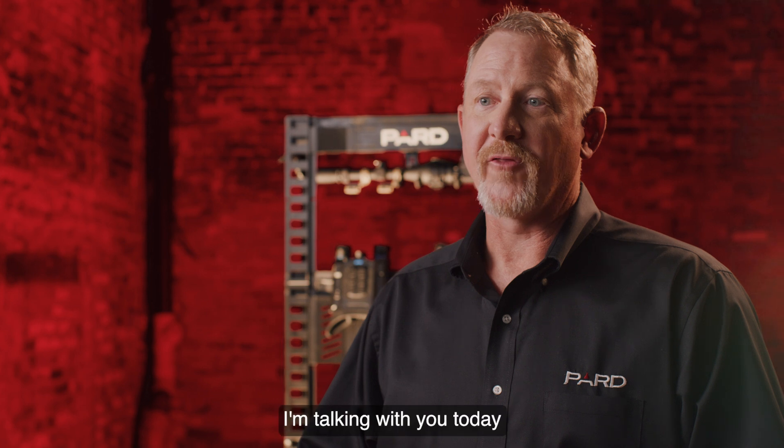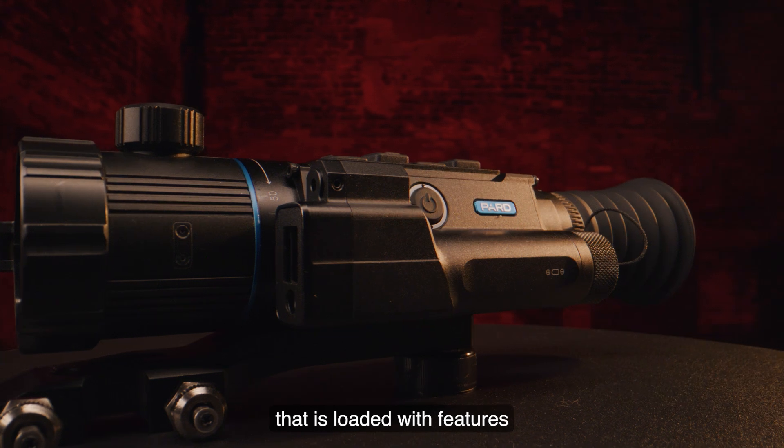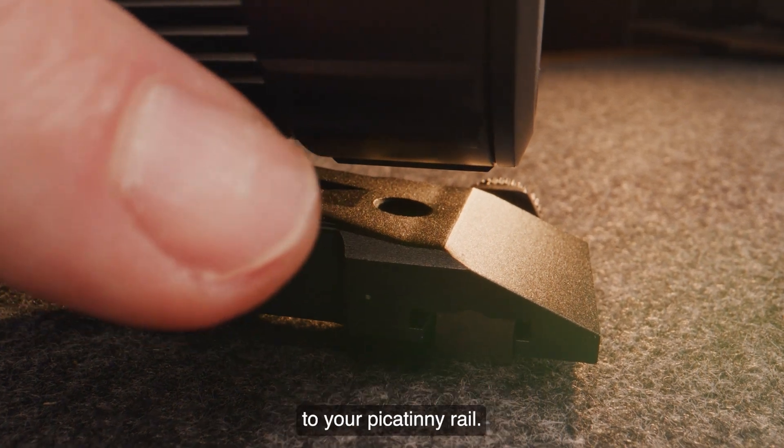Hello. I'm talking with you today about the PARD Ocelot Zoom Rifle Scope. This is a high-quality weapon-mounted digital thermal scope that is loaded with features and provides unparalleled value. It's a compact scope that pairs well with most long rifles and mounts with the included cantilever mount to your Picatinny rail.